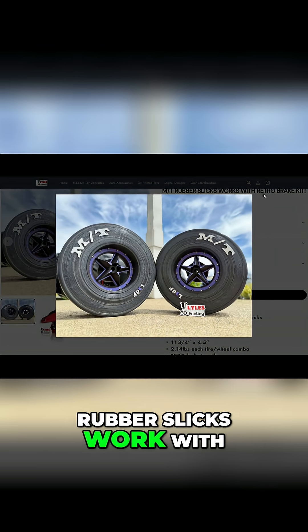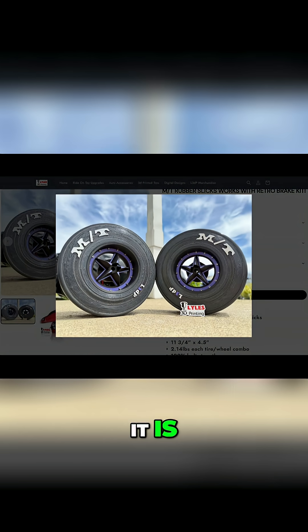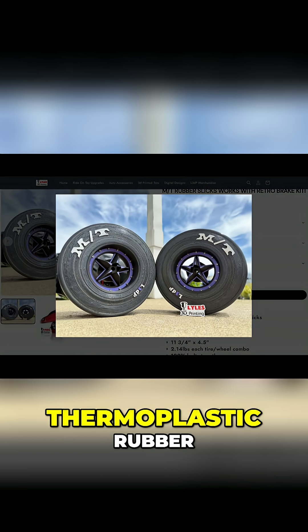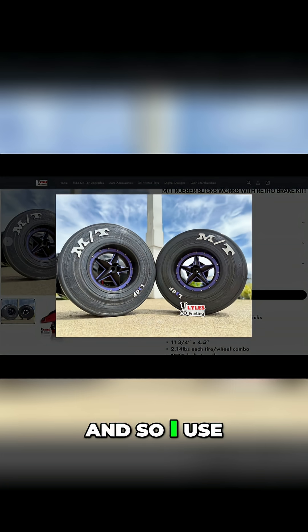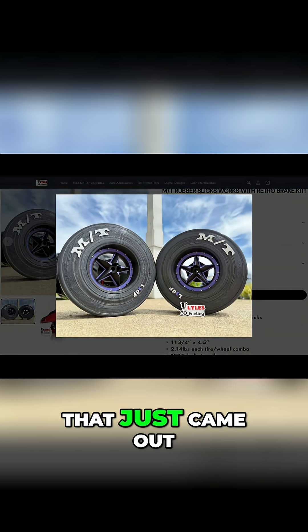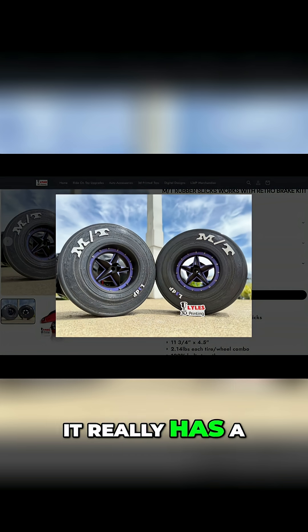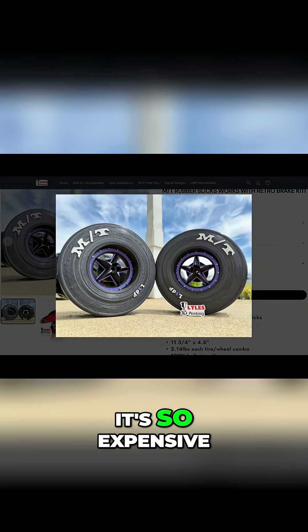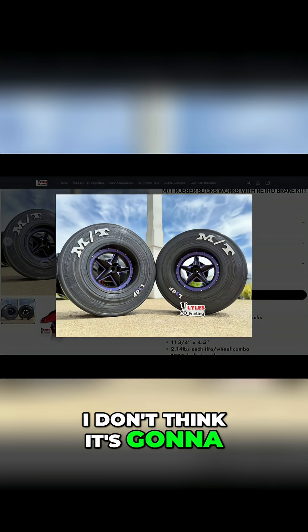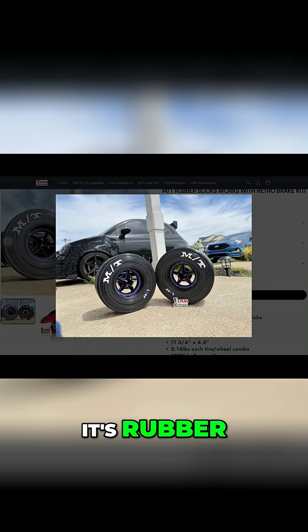It says rubber slicks, work with rubber slicks. So is this rubber? Is this plastic? I'm confused. It is — it's a thermoplastic rubber. I use four different hardnesses. And there was one that just came out that I've been playing around with, but it's got some room to grow still. It's so expensive, I don't think it's going to catch on just yet. But this type definitely has, and it's rubber.